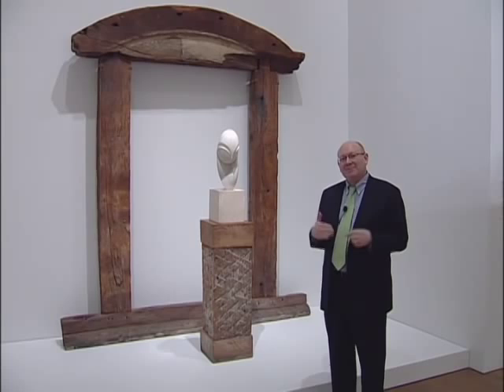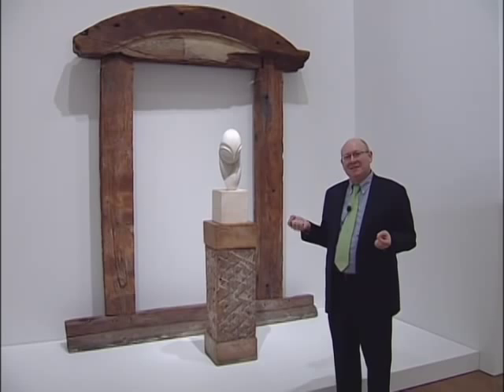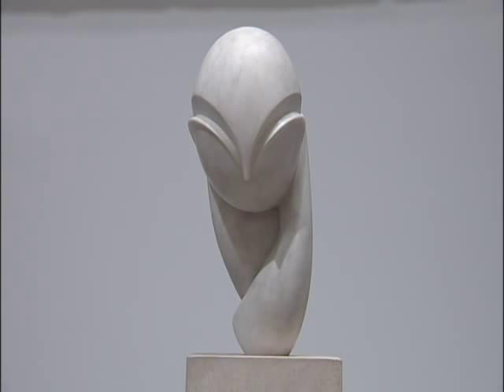This is Michael Taylor, the curator of modern art here at the Philadelphia Museum of Art, and I'm standing in the penultimate room in the Picasso and the Avant-Garde in Paris exhibition at the museum, standing here in front of Brancusi's Mademoiselle Pogany.